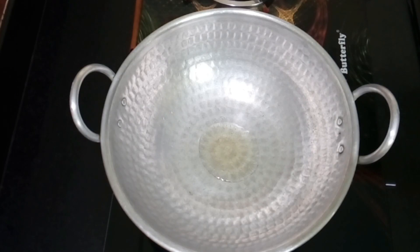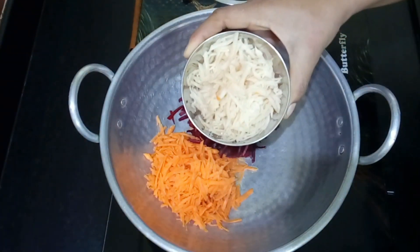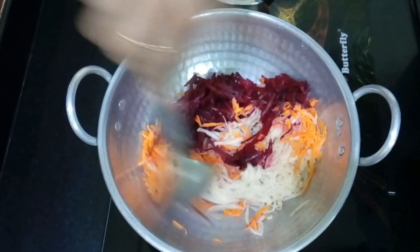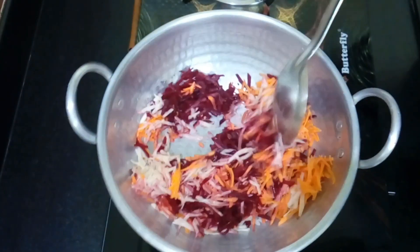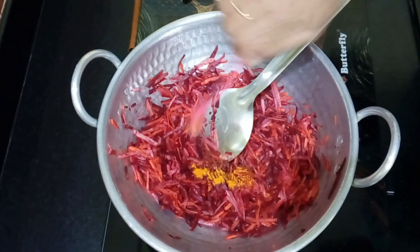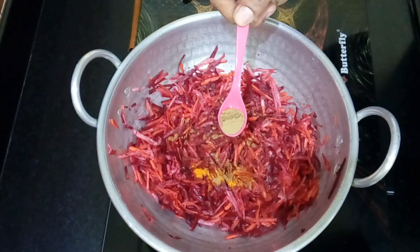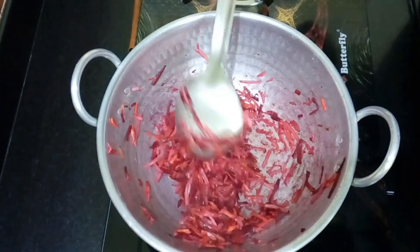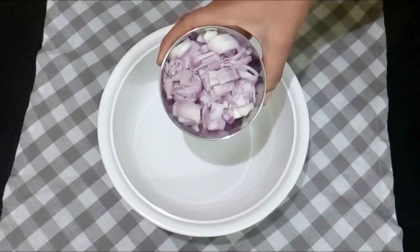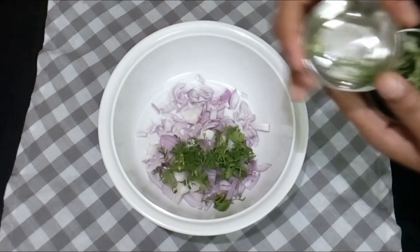Now add the filling. Add the carrot and beetroot, removing any excess water. Fry it and cook for just 2 minutes. Add salt, turmeric powder, red chili powder, and coriander powder.